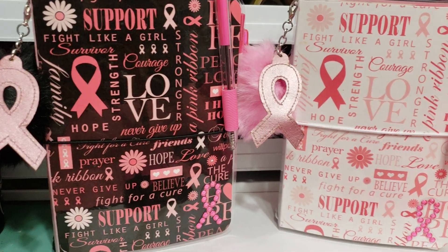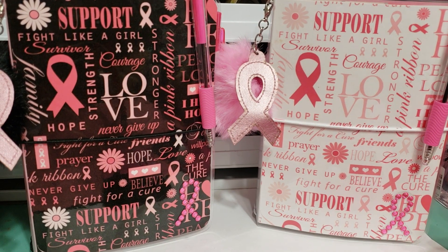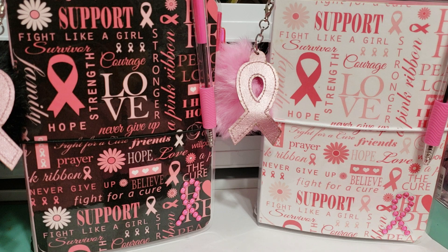Hi guys! I hope everyone is doing good. I have some pink ribbon themed B6 Traveler's Notebooks. I created these because I got a few inquiries about if I would be creating any of the pink ribbon breast cancer awareness in this size.